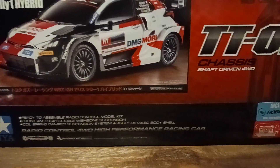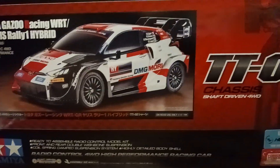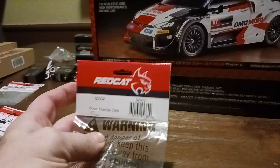I went ahead and got a brushless motor and a 60-amp ESC. I think it's a 2600KV — it's not the fastest motor. I'm not looking for top speed runs like you see a lot of the crazies do. That makes for good entertainment, but I'm more into handling and performance.